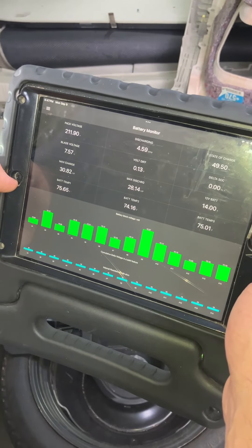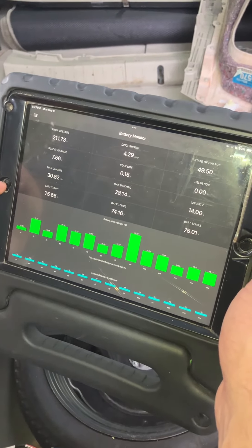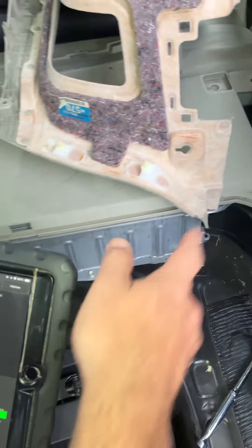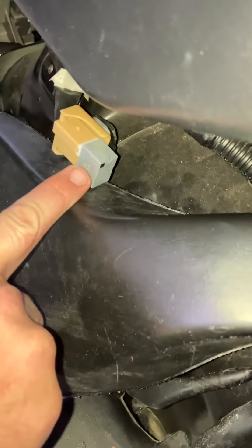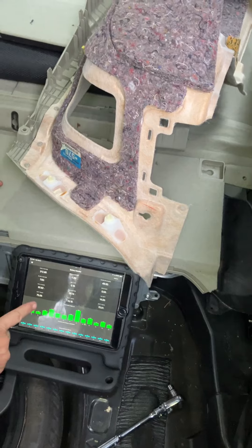Using the Dr. Prius app, I'm going to show you an issue we have, and I hope to be able to fix it. I think my relay is bad, which is right here — this piece right here. It comes out really easy once you get a few pieces out. Honestly, if you know what you're doing, you can get to it in 10 minutes or less.